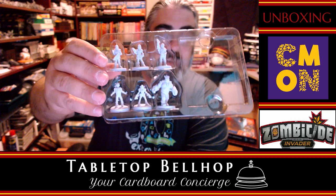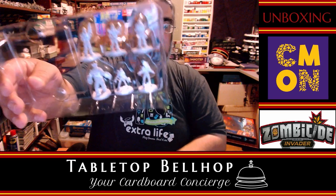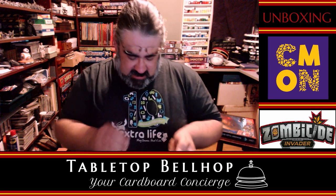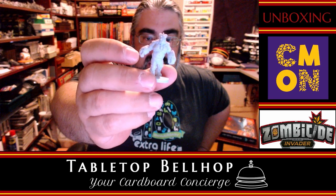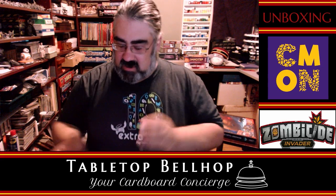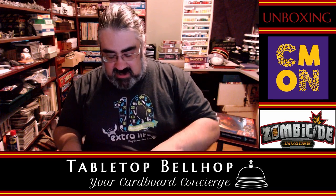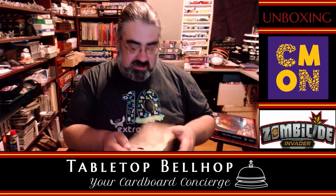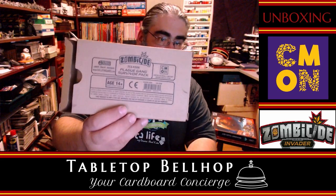Looking at the miniatures — these are actually neater than the ones in the base game, I gotta say. Really cool-looking gang. I'm not going to hold up every one since the camera isn't cooperating, but they look great. Mike points out these are Kickstarter exclusives — I'll assume so given this style of box. So that is the Orphan Gang Survivor Pack.